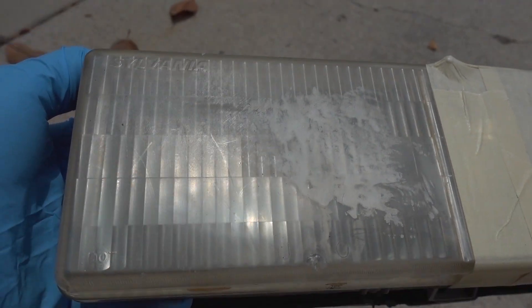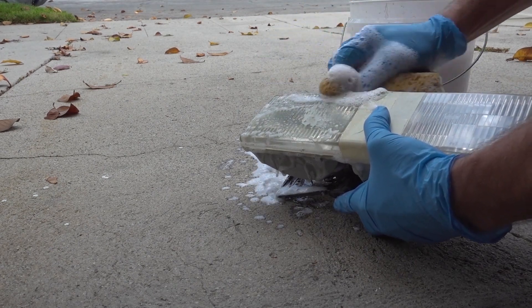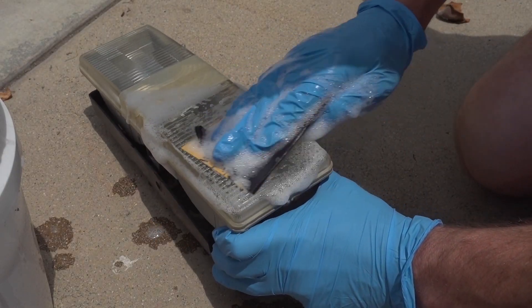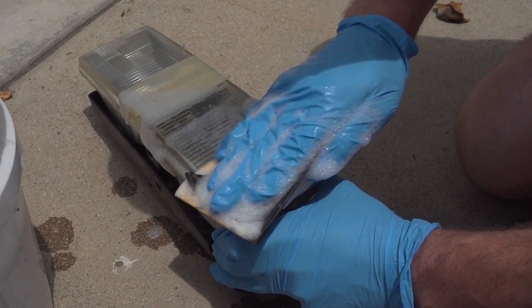Step one is to remove and wash your headlight housing. You don't necessarily have to remove your headlight from the vehicle, but it does make it a whole heck of a lot easier. Step two, start the sanding process. We're going to start off with the 400 grit paper. Make sure you have your bucket full of soapy water. Dip the sandpaper to get it wet and start sanding. This 400 grit paper will be our main material remover.